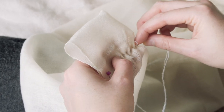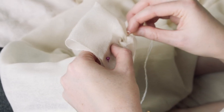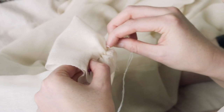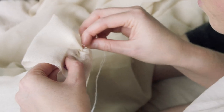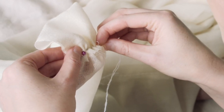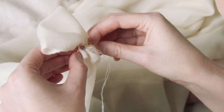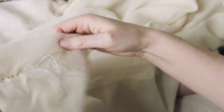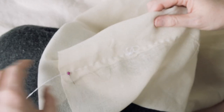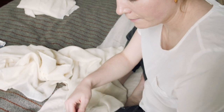I'm supposed to move the fabric towards the needle rather than move the needle. Maybe I'm not doing that — I'm not sure — but that's what you're supposed to do. I think I'm doing it.